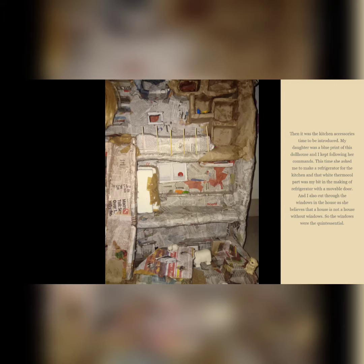My daughter was the blueprint of this dollhouse and I kept following her commands. She asked me to make a refrigerator for the kitchen, and the white thermocol part was my contribution — a refrigerator with a movable door. I also cut windows into the house, as she believes a house is not a house without windows, so the windows were quintessential.